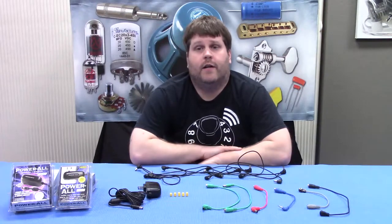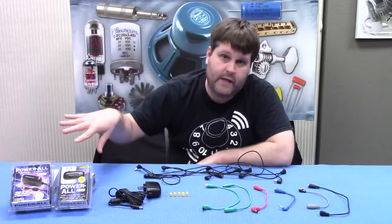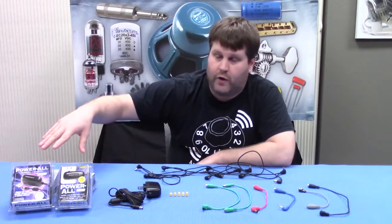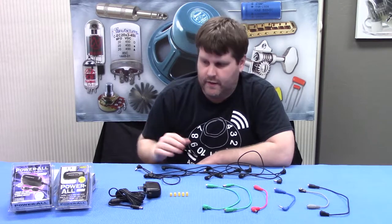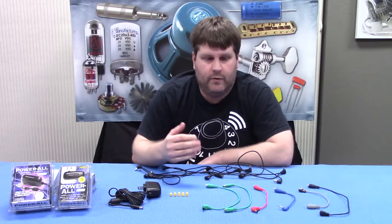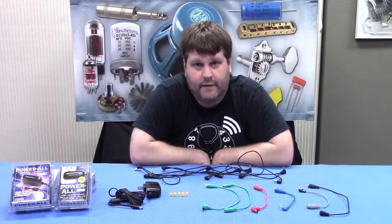Hello, everyone. Today we are going to talk about power supplies, specifically the power supplies that we carry here from Godlike. They're called the Powerall. You can buy it in many different ways, a couple different kit choices. We're going to talk about some of the cables that come in it and some of the uses for those cables in today's episode.